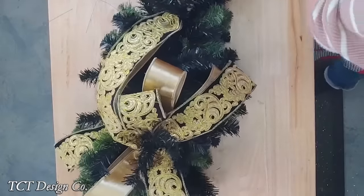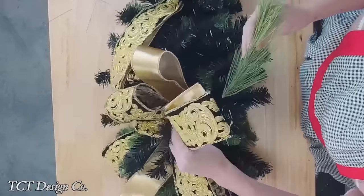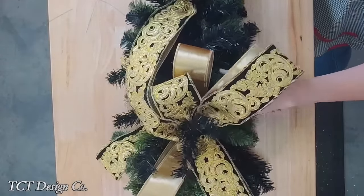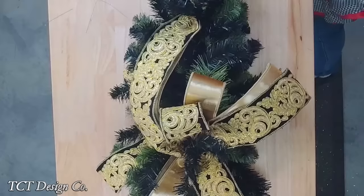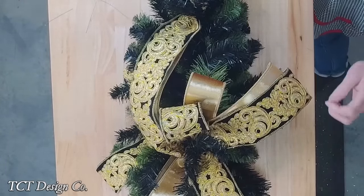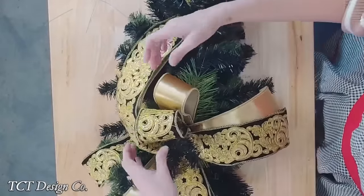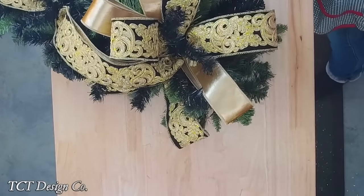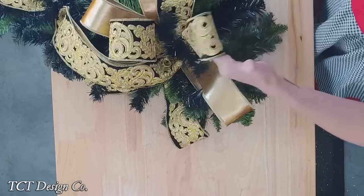Now I'm going to anchor our bow with some pine sprays. I'm just going to go in with some pine sprays - we're going to go north, south, east, and west right up under those loops. Give that a little bit of a bend. We're going to do a little bit on the table and I'll get you guys a different view, maybe from the side or we'll put it up on the easel.